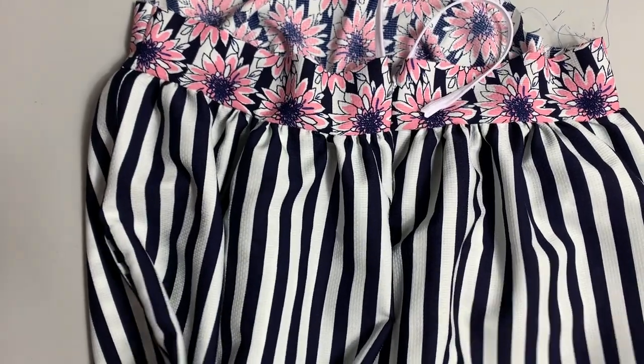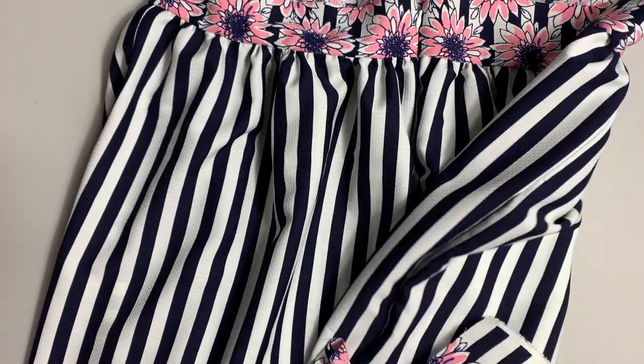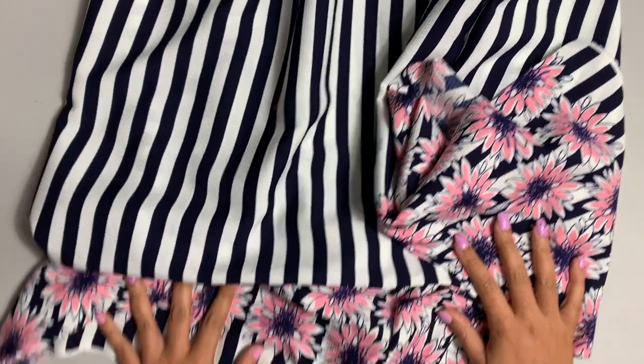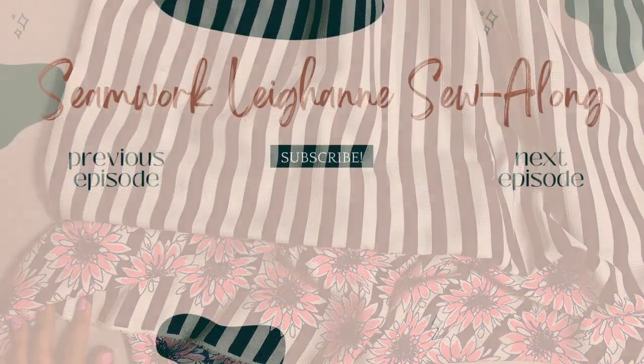That is going to conclude this portion of the sew along. We have something that looks a lot like a dress — we're getting very, very close. Come back for the next video. We're going to tackle the hem facings, which I'm actually super excited about. I love hem facings — it's just such a nice finish. So yeah, I'll see you back for that.